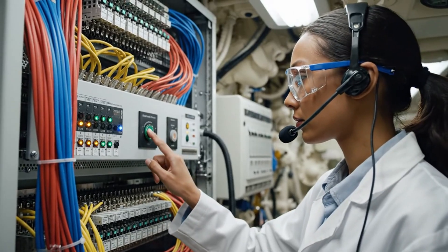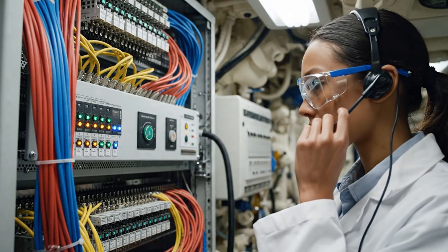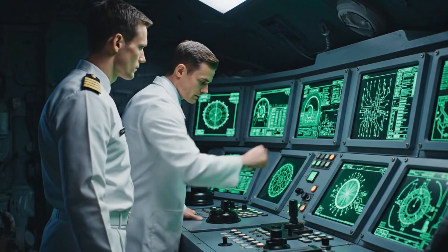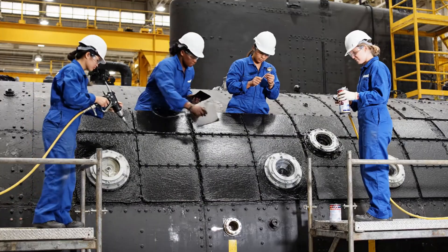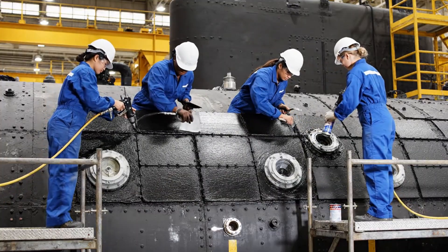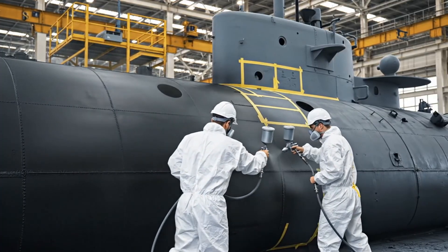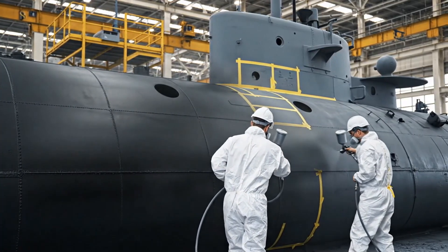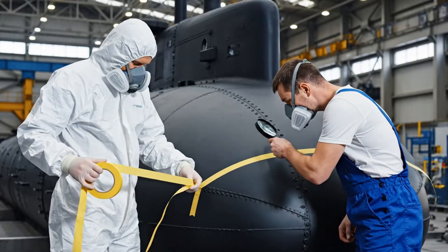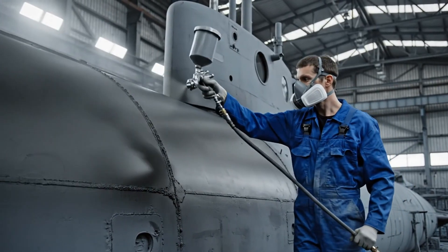Sequence start confirmed. Running diagnostics on bank seven — all parameters nominal so far. Readjusting the frequency now. Wait — the acoustic signature is shifting. Reroute power to the main grid.